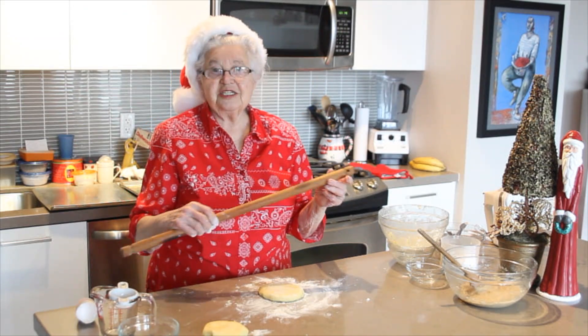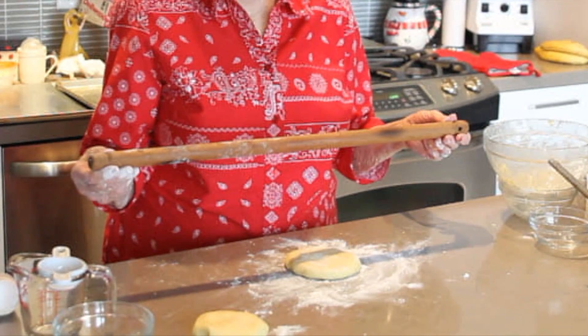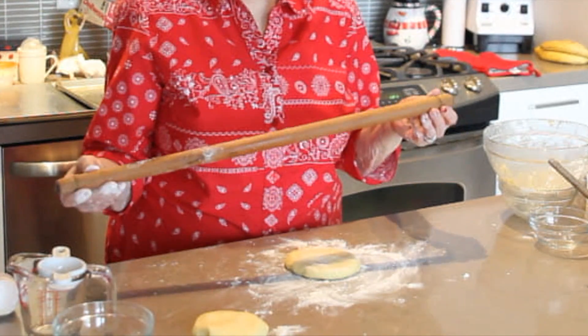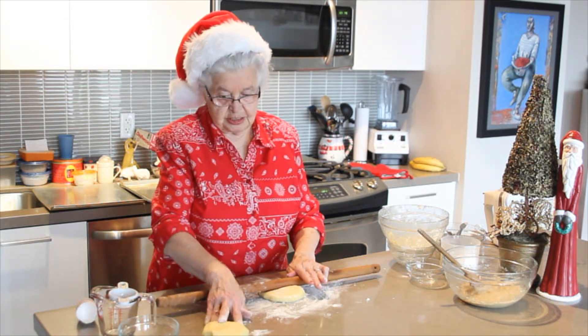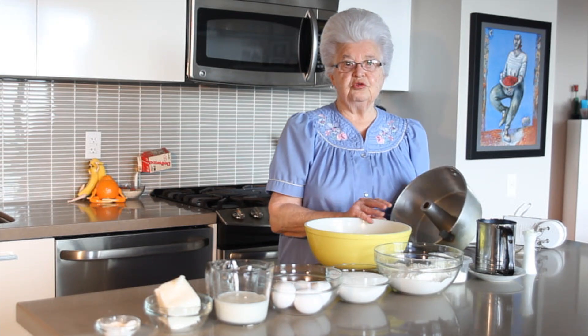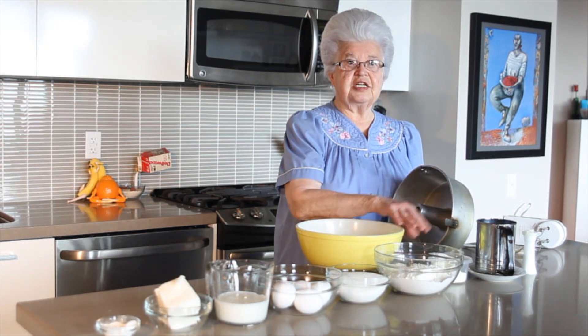This rolling pin has a little history to it. My husband made this for me — must be 50 years ago — from a broomstick. And this is what I have been using for all these years, and it brings back memories, a lot of memories. So what I'm going to do first, I'm going to grease my tube pan, my little old tube pan, which I've had for years, like everything else.